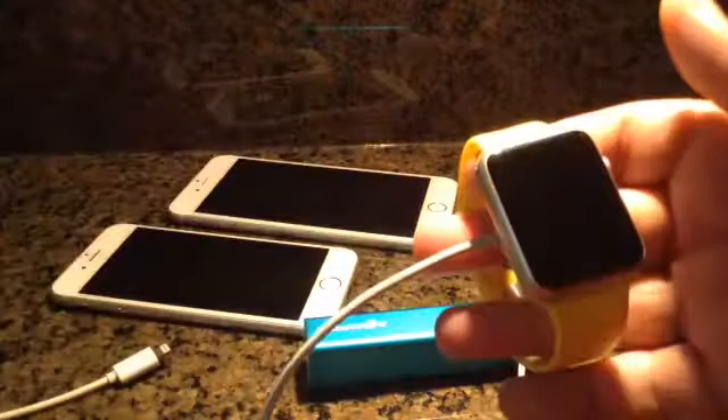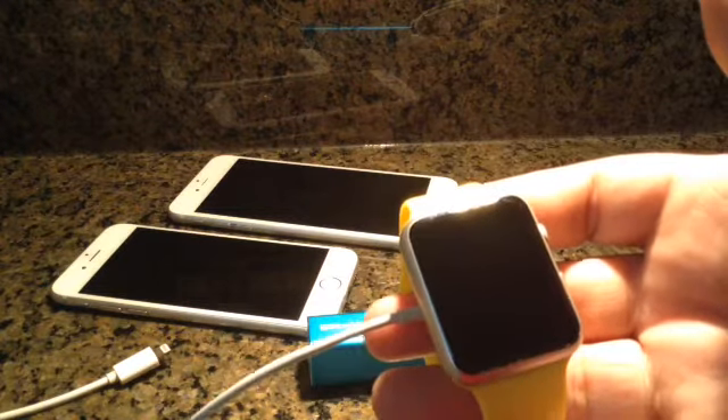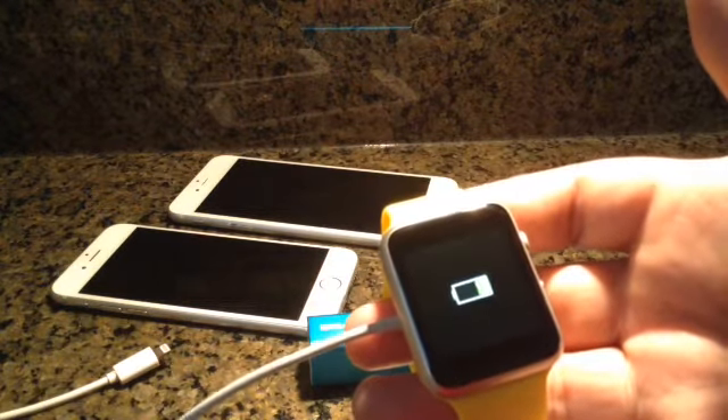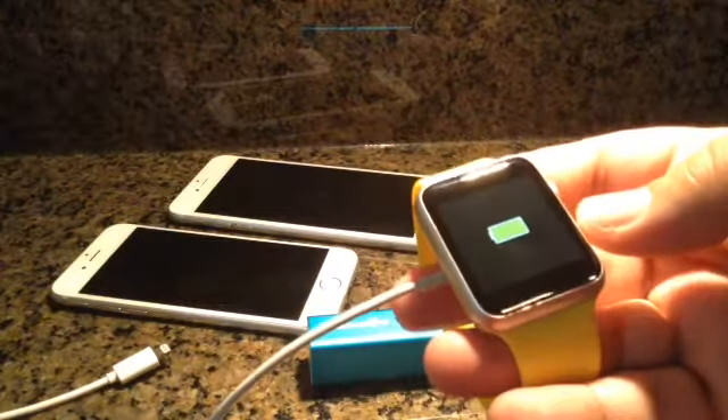We're going to test it on a popular smartwatch, the MTK252C, to see if it will charge it. There we go — it is charging.